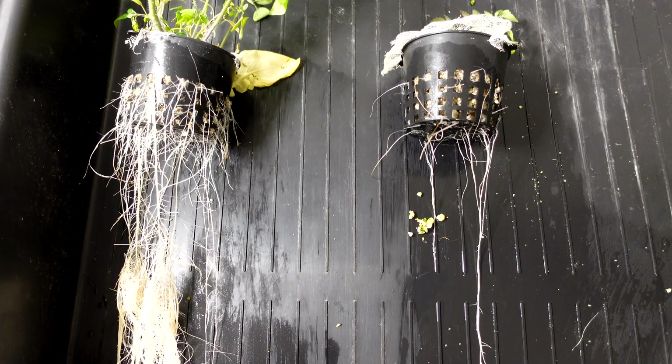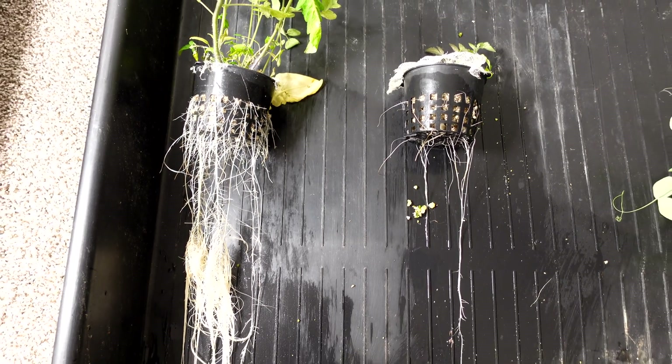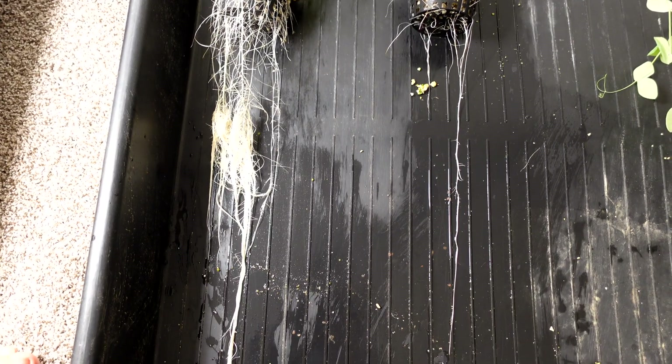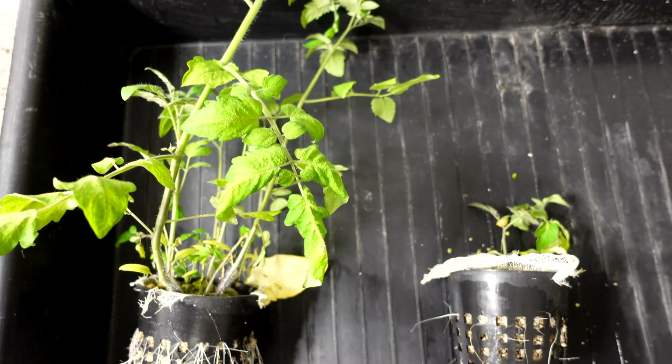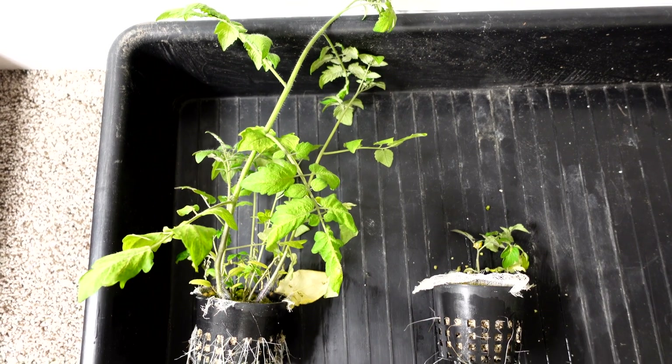The tomatoes are the one that surprised me the most — there's a surprise coming up later in the video about them and it caught me off guard. Pulling them out to compare, the roots on the left side absolutely dominate. Looking at the greens, the results are the same way. This is a clear winner — left side.